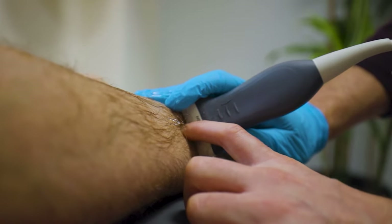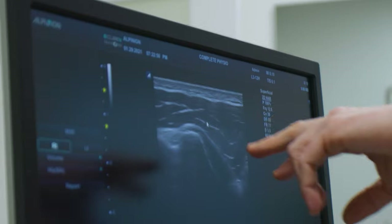The steroid injection can help to give you a window of opportunity to try and engage a little bit more in the physiotherapy and the strengthening exercises, but obviously with less pain.